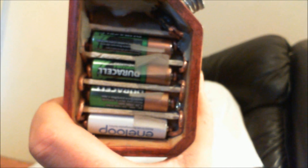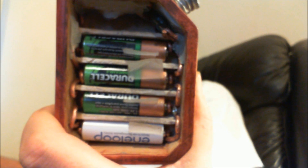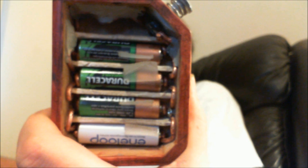As you can see, there's a set of parallel AA batteries all going the same direction, and we're going to see how 1.2 volts vapes.